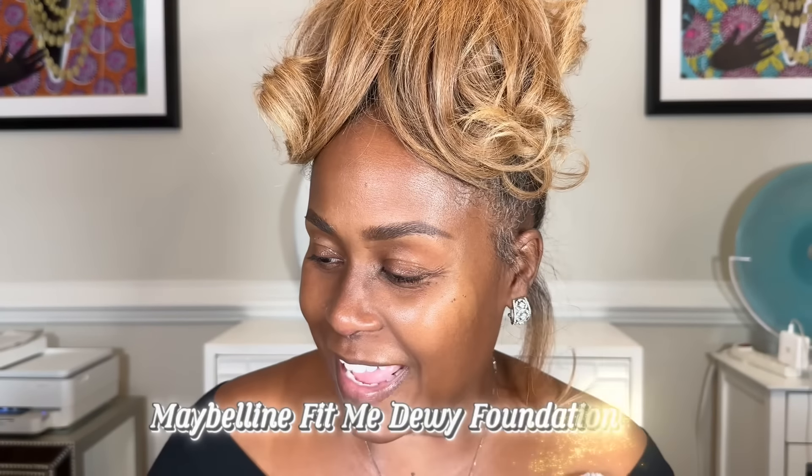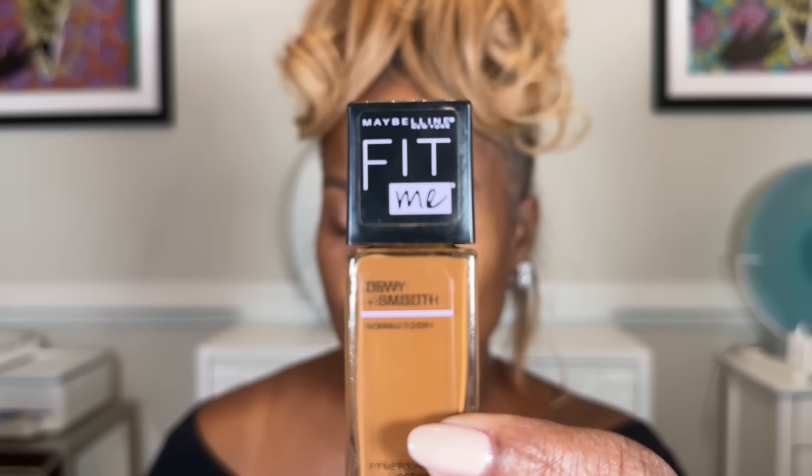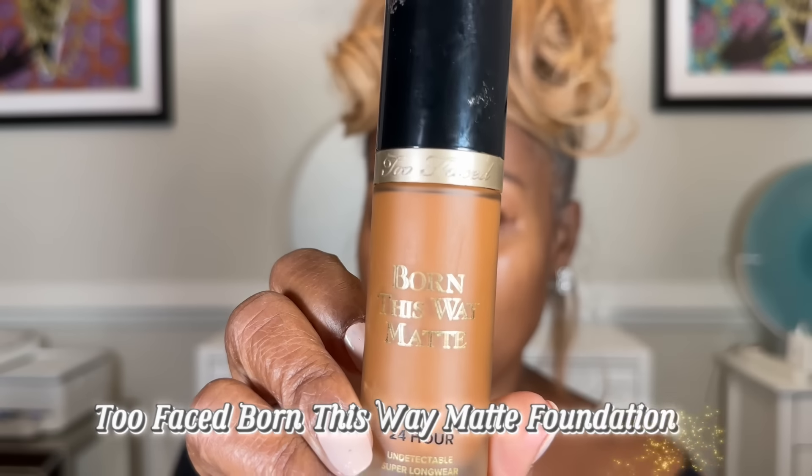But when I really want that flawless look, I love the Too Faced Born This Way Matte Foundation. Now, a great pro tip: if you really like your skin to glow with a dewy finish, there is a product you can use after your primer, before your foundation. It's a sheer illuminator. If you're oily, skip this step and go right to your foundation.